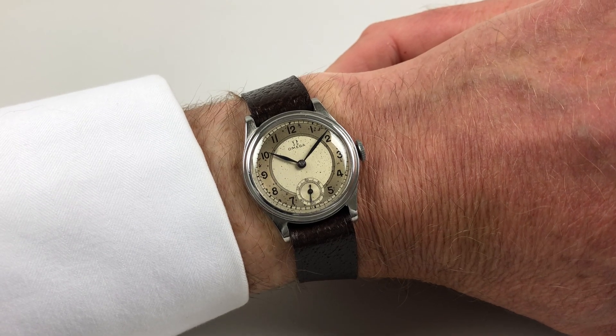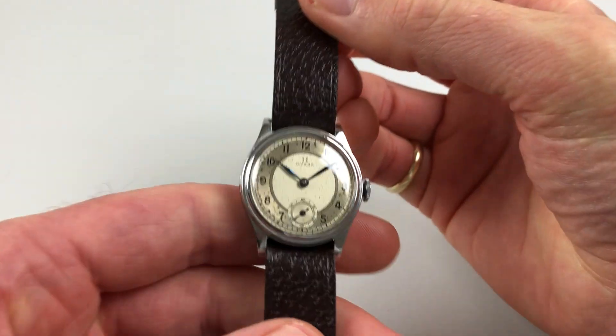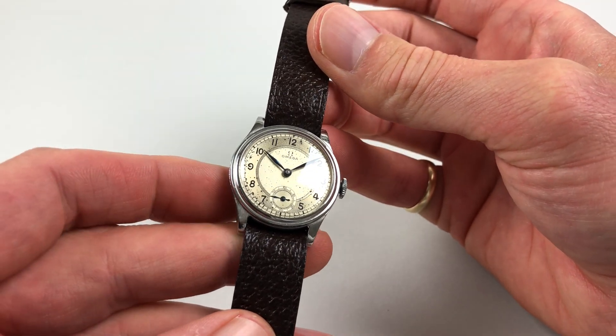This steel mid-sized Amiga wristwatch dates to circa 1935. The watch has a fantastic three-tone dial. There's a chapter ring which has a higher sheen with black Arabic numerals.